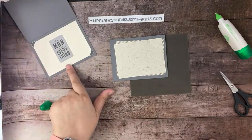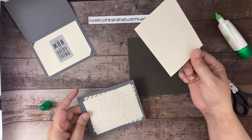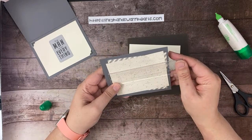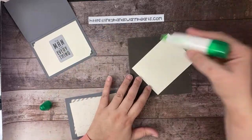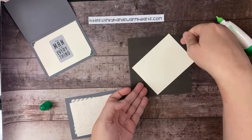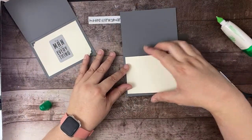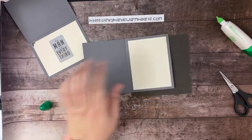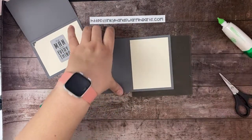For the inside, I've chosen a piece of Very Vanilla cardstock. The two DSP pieces are three and a half by four and three quarters each. The vanilla piece going on the inside is actually three and three quarters by five — I can tell by the size when I went to put it inside. Sorry about that! So we have our basic outside pieces done.